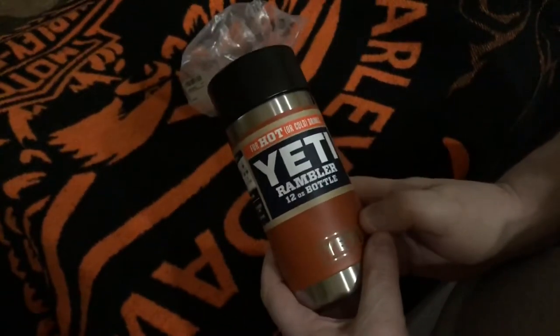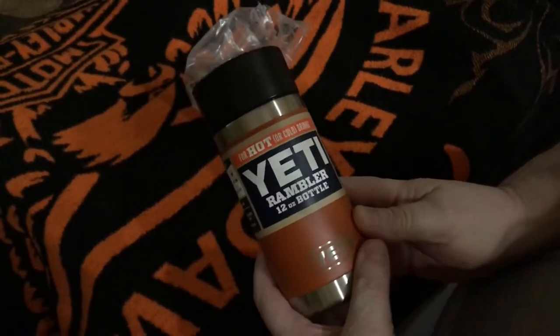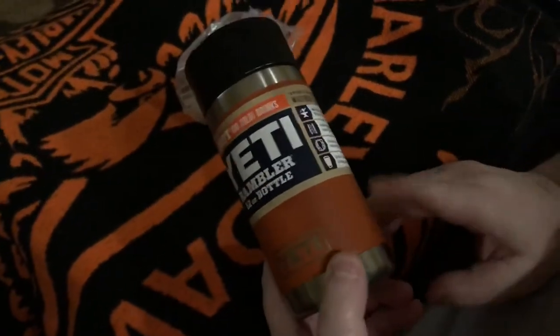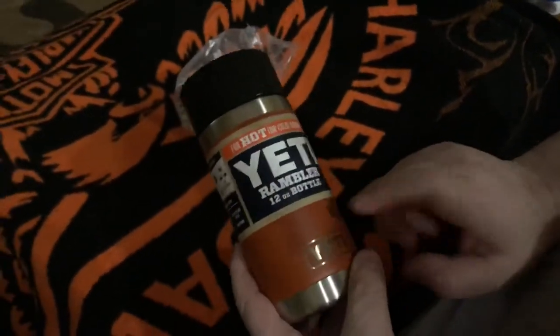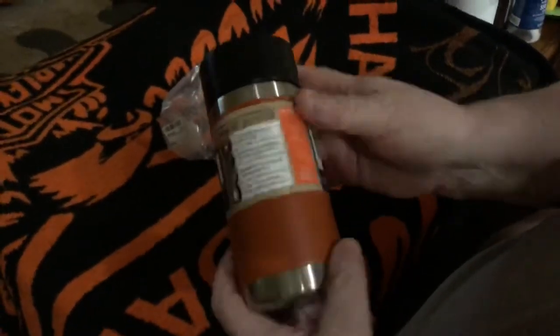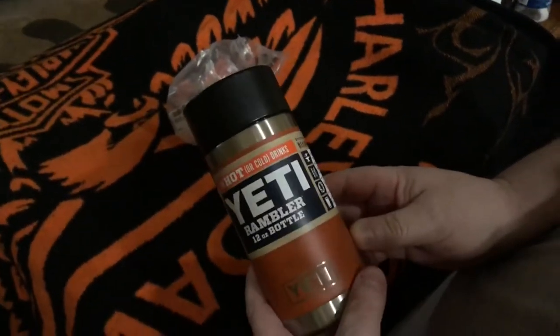They come in different sizes — 12, 14, 16, 18, 20 ounces, or something like that. They're all different sizes and all different colors. You don't have to get this color; I like this one. My wife got a blue, and I think we ordered another one — silver.